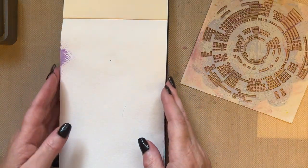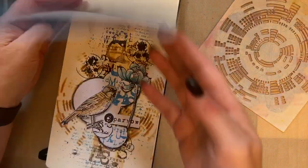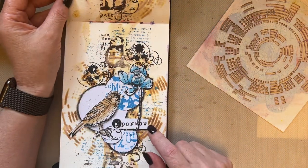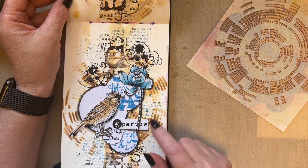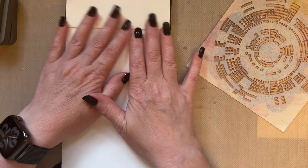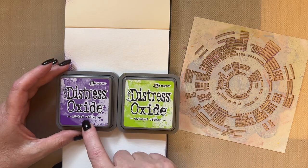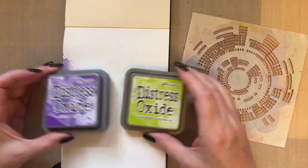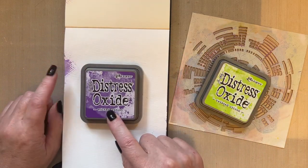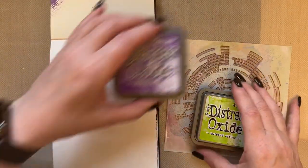I'm going to use the broken circle stencil again, mainly because I used it in the previous video and I wanted to show how you can make it look completely different. This time I'm going to use the colours Wilted Violet and Twisted Citron, and I'm using Wilted Violet because it'll go with this colour already on the page.